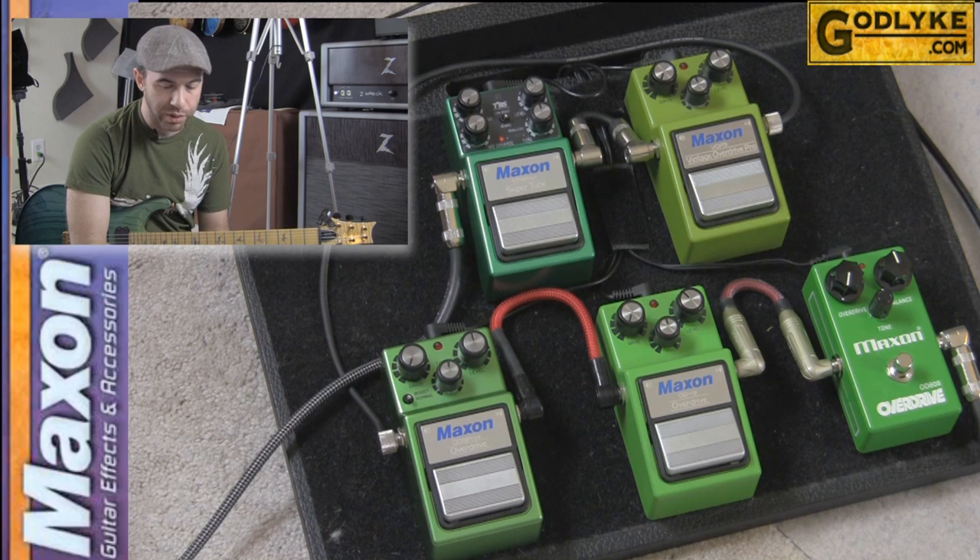Before we get started, I want to say a word about gear demos in general. There are a lot of variables going into the signal chain here between the source and what's coming out of your speakers — what amp is being used, what speaker is being used, how are the speakers being mic'd, what mic pre is being used with the microphone, and on and on. So I'm just trying to bring you as real a representation of what these pedals are about as possible.